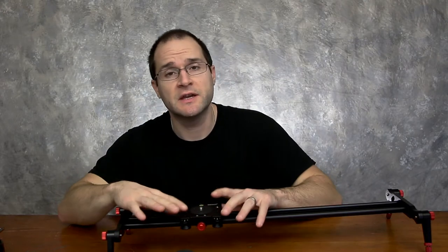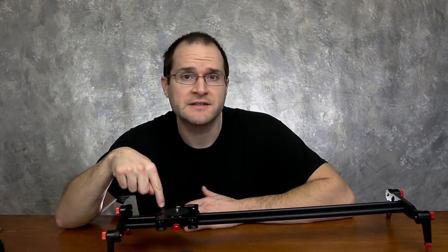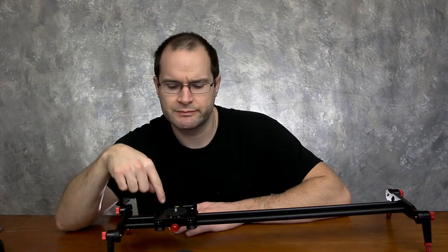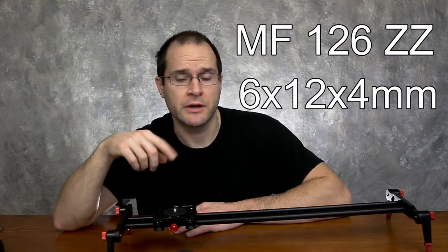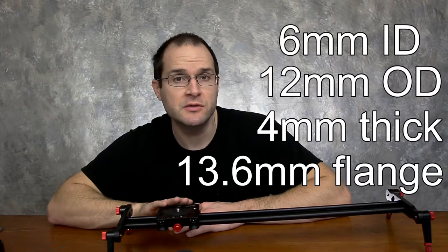There are really a couple of different options if you're looking at this newer bearing slider. One, you could hopefully get a unit that doesn't have imperfections in the bearings and you'll be all set — you'll have a nice basic slider for most of your needs. Or you could invest and buy new bearings. The bearing sizes — it's a flange bearing — will be up on the screen. Or you can go ahead and take these bearings apart, clean them up, and hopefully get something usable out of it.